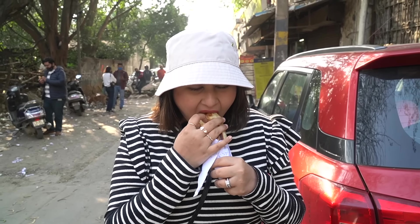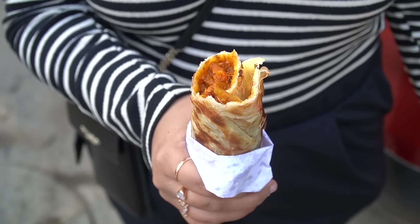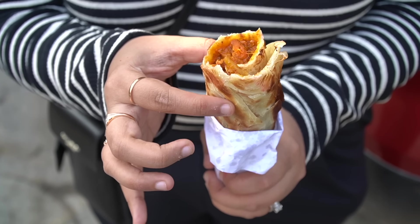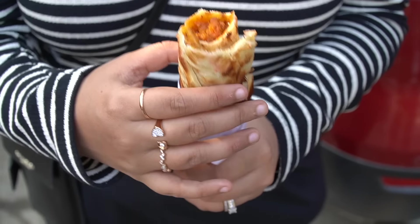Oh wow, so good. This is exactly like taking a good paratha and adding a very yummy butter chicken — as simple, but so delicious. The chicken is added in a generous amount. It's not spicy; in fact the butter chicken is very sweet. A lot of oil is used to make this paratha, which also adds to the taste. The butter chicken consistency is very thick, the chicken is very tender — it's very small chicken pieces.